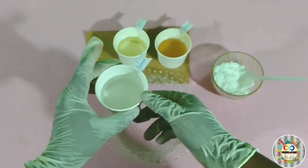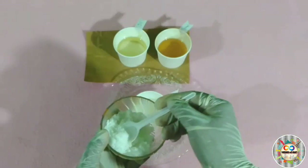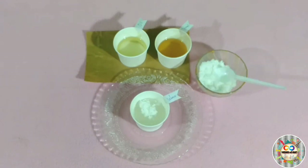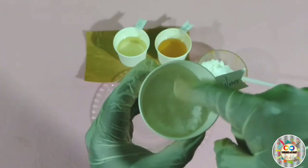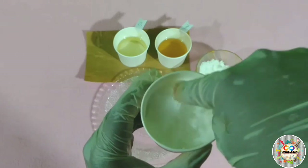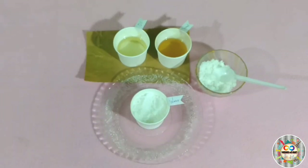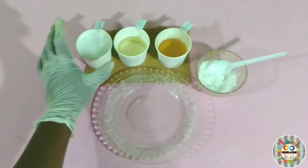First, we will check the water. I will check the water absorption in the lab and tell you that the water is absorbed by the sodium polyacrylate. I will check it on the other side.